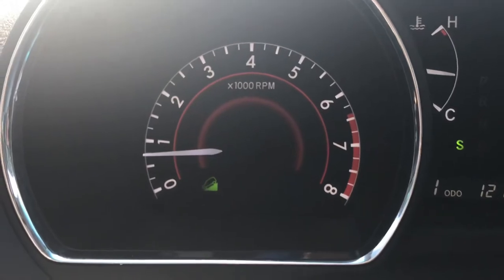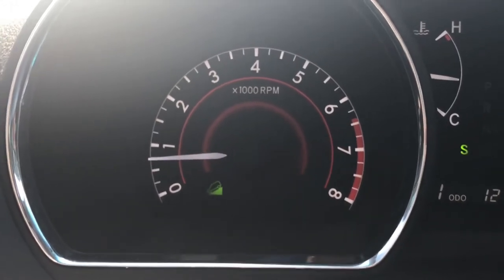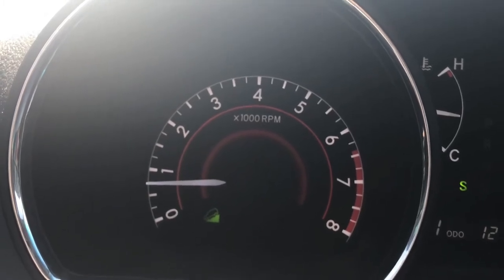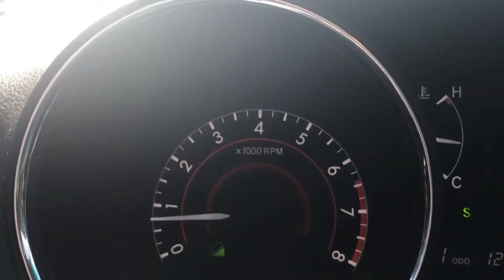Now you'll notice that the light has turned solid. That means you're ready to go. This will actively help keep your vehicle running down the hill at three miles an hour.